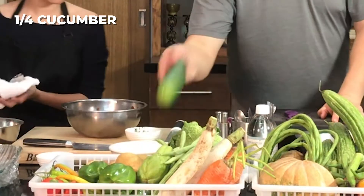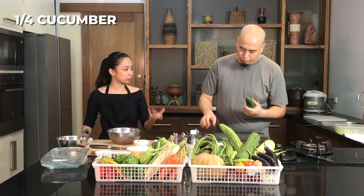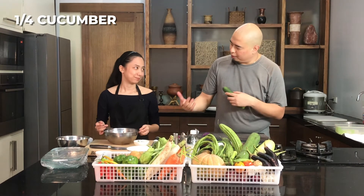We're going to add some cucumber. For us to have a nice mouthfeel, an extra crunch and a little bit of freshness. And it also pulls it down from the heat of the chili.